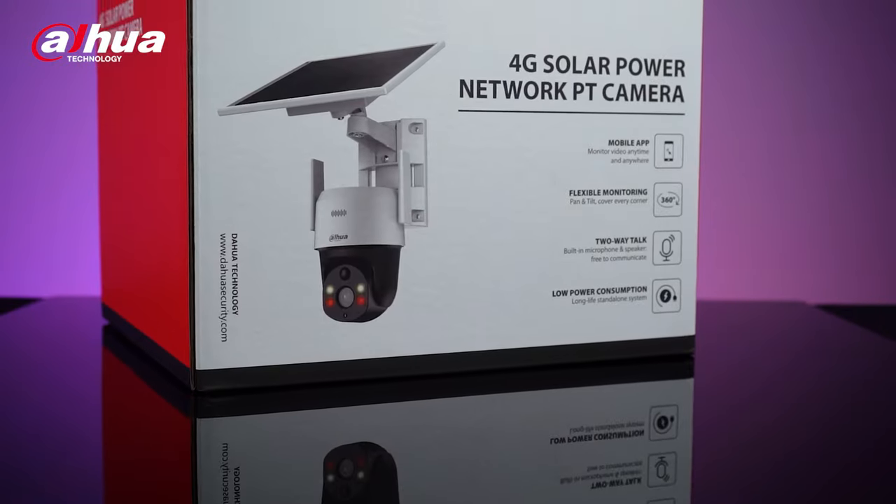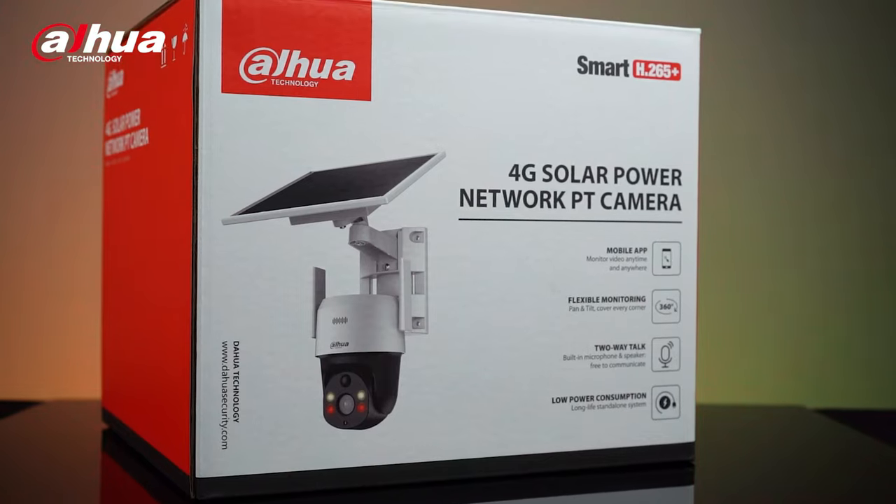This device includes a built-in 4G module that supports all mobile networks, and a 5.5-watt solar power panel with a built-in high-capacity lithium battery. Introducing the Dahua 4-megapixel 4G Solar Power Network PT camera.